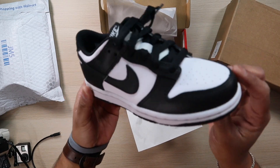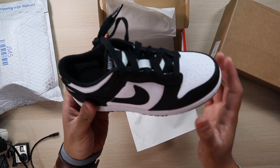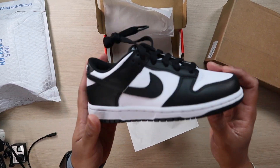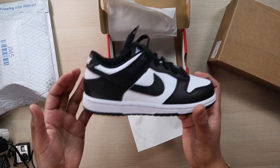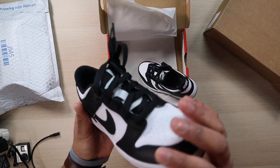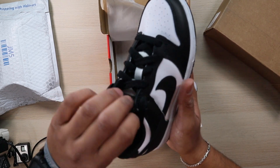The Nike Dunk Low is a nice clean shoe that basically took over the all-white Air Forces — everybody has had them. I missed out on every single restock and I'm glad I was able to get it as a gift, because if not, I'd probably still be hunting for these or paying resale. I honestly refuse to pay resale for any sneaker, especially one that restocks so many times.